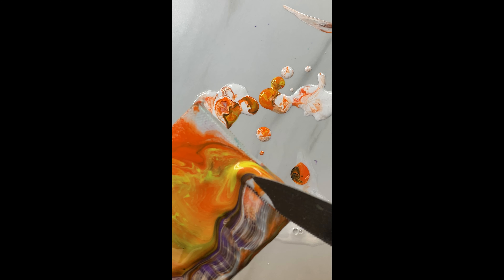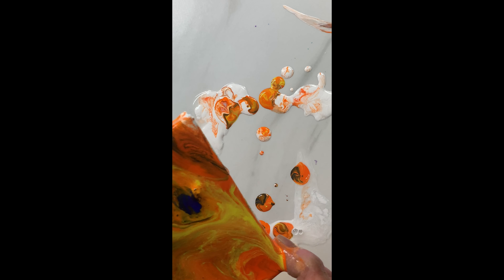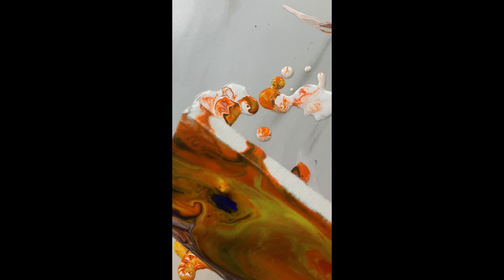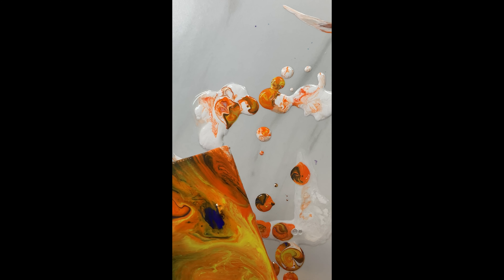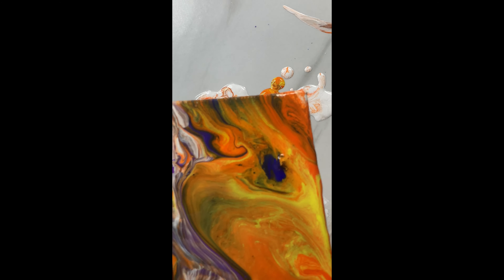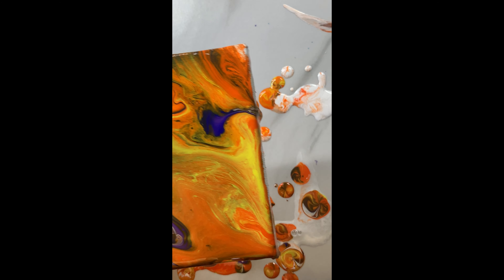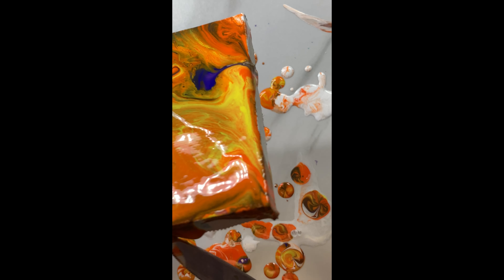It's really pretty to have a mix of warm and cool colors on this canvas. I'm just gently tilting. And this is the finished one — look how beautiful it is! Thank you for watching.